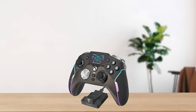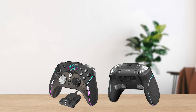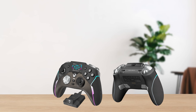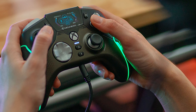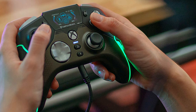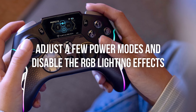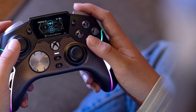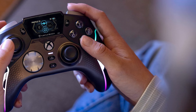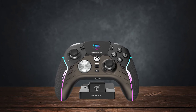Looking at all the goodness this controller has to offer, you might be curious about its battery life. Well, spoiler alert — it's not 30 hours as claimed by Turtle Beach. To achieve more than 20 hours of playtime, you might have to adjust a few power modes and disable the RGB lighting effects. With all the features and cool stuff enabled, expect way less battery life than the claimed 30 hours.